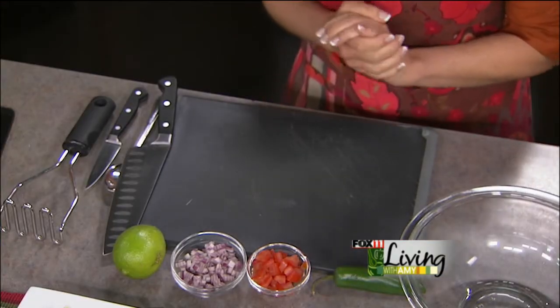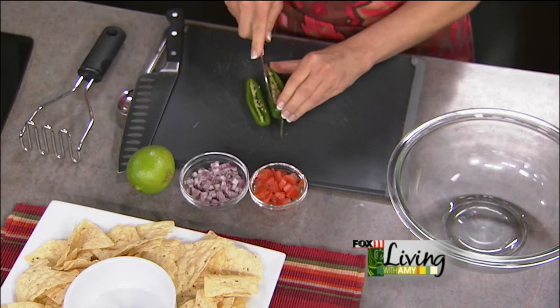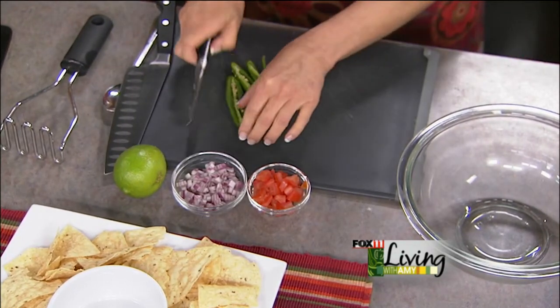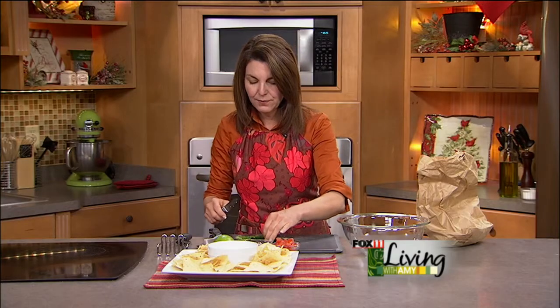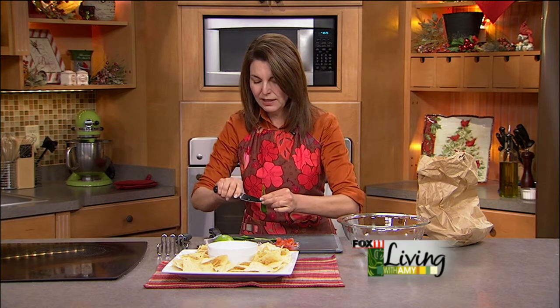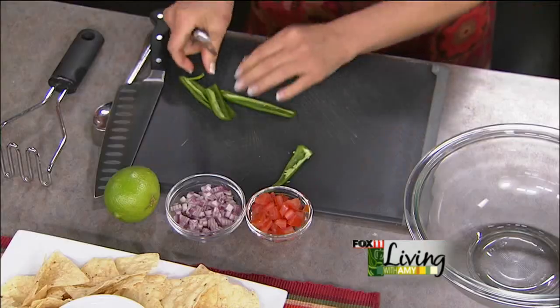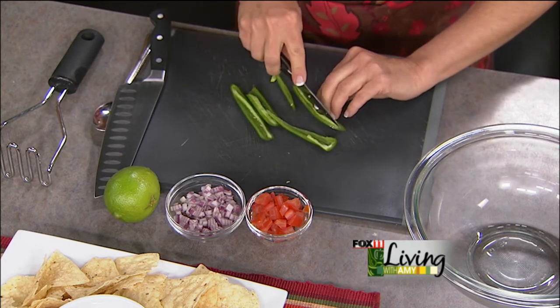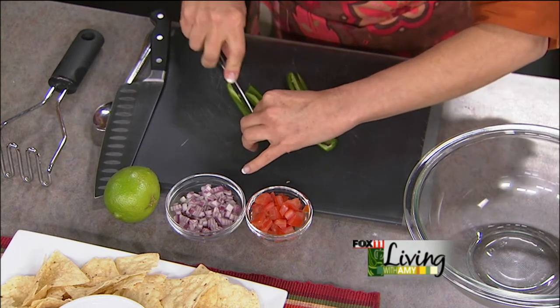There are certain things you can prep ahead of time. We've got some red onion already diced up — you can also use yellow onion. It's optional whether you want to put tomato in your guacamole; I happen to like a little bit, so this is Roma tomato that's been seeded and diced. I love a little heat, so I'm going to do a jalapeño pepper, but without the ribs or seeds. That gives a little bit of heat but won't burn your mouth off. These peppers used to be hotter than they are now — if you really want heat, go for other peppers. I just really like the flavor of jalapeño.